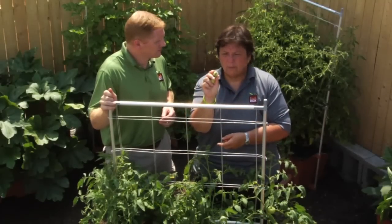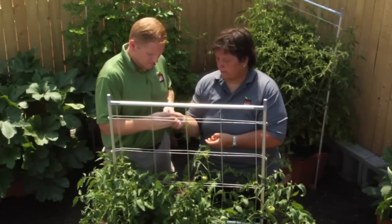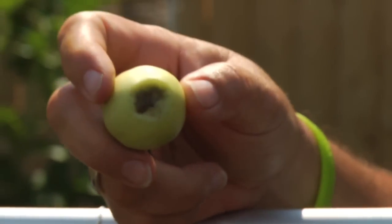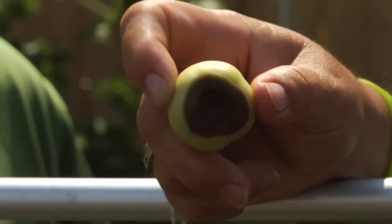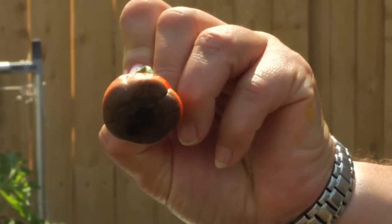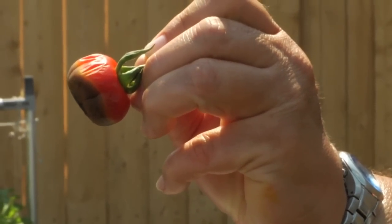The blossom has just dropped off, and you can see that brown spot — that's the beginning of Blossom End Rot. Here's another one with a little bit of a different degree. And here, unfortunately, is a ripe tomato with Blossom End Rot. So you can see this is not a very pleasant thing.